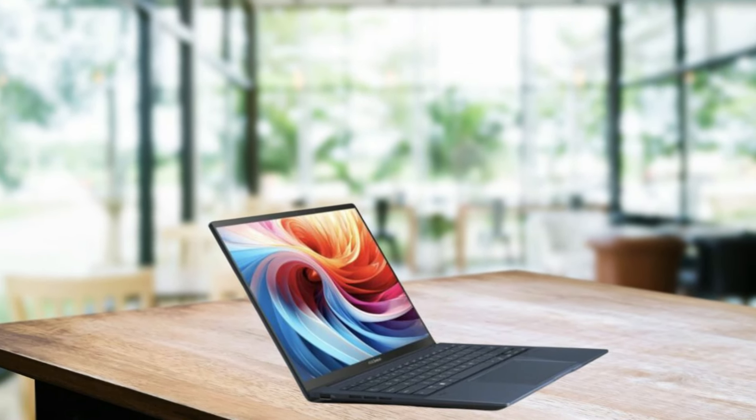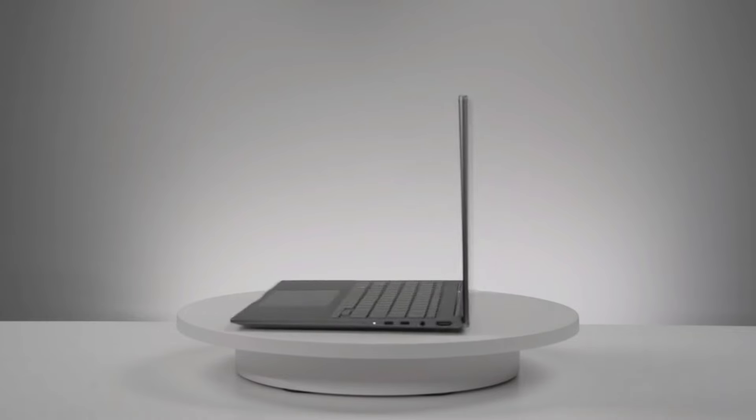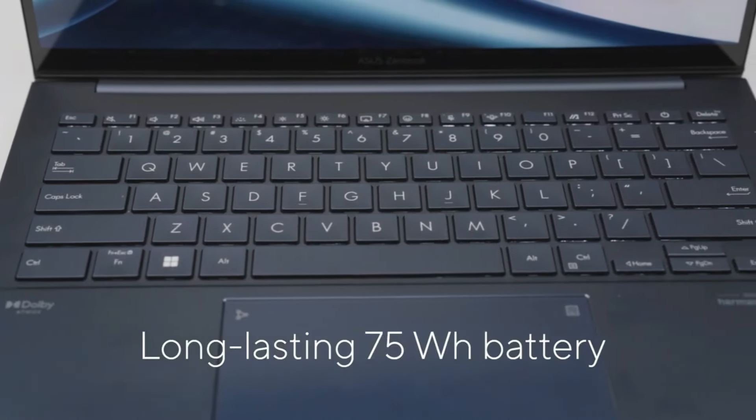ZenBook 14 is ready to go about any challenge, anytime and anywhere. It has the same battery size but a more compact body made of aluminum, and longer run time on an improved 75-watt-hour battery.